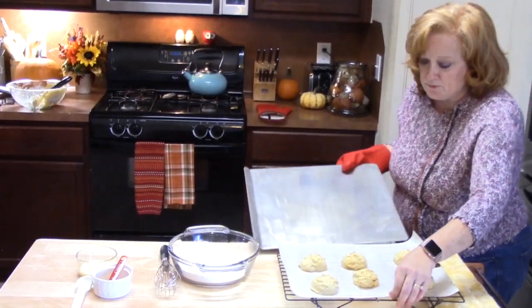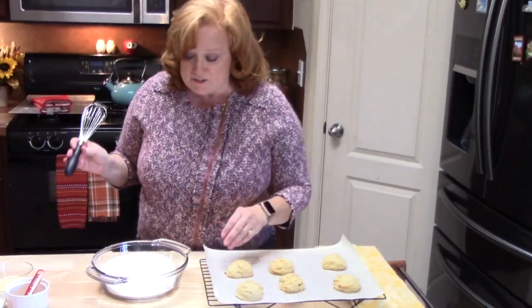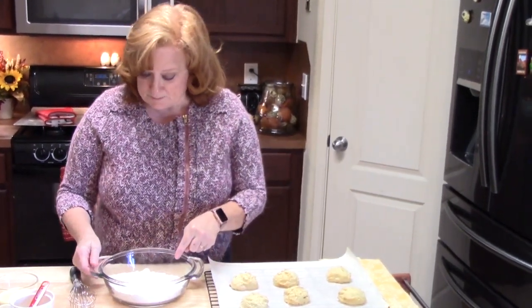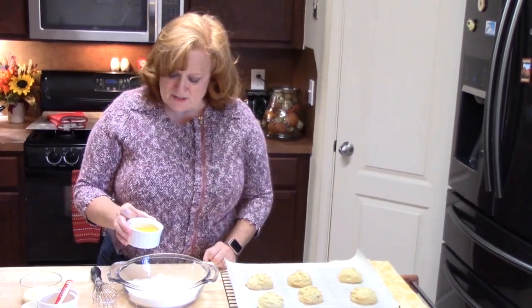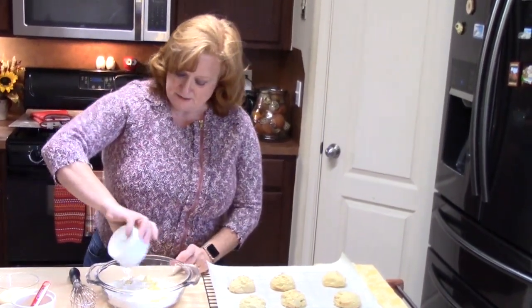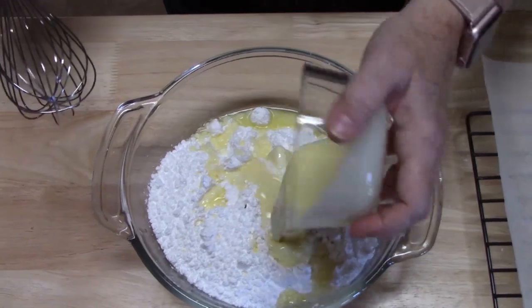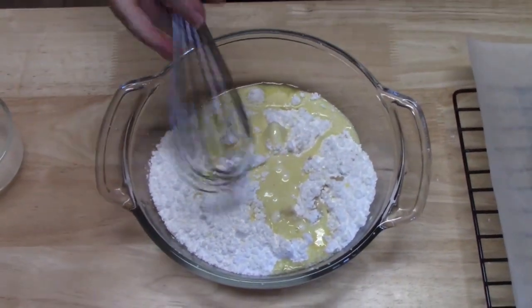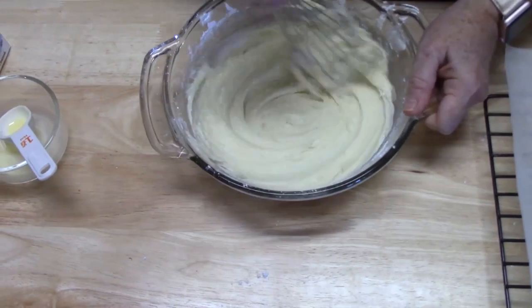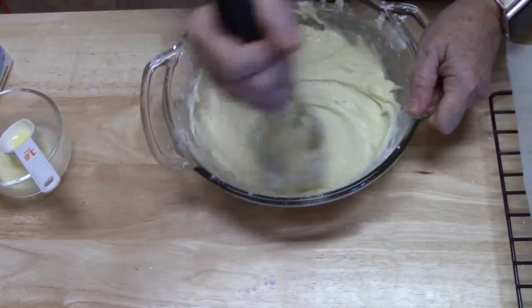I'm just putting my parchment paper with the cookies onto my rack to cool. While these are cooling, I've got my other batch in the oven. Now I'm going to make the glaze. I have three cups of powdered sugar, four tablespoons of butter — half unsalted, half salted — half a teaspoon of vanilla, and three tablespoons of eggnog. We're going to whisk this all together and check the thickness. If you want to add more eggnog, go ahead. It smells really good.